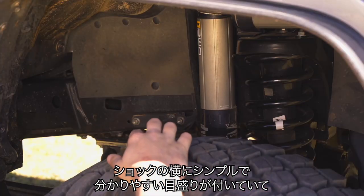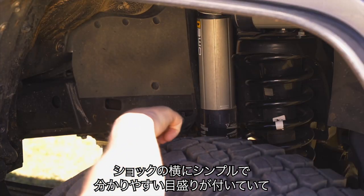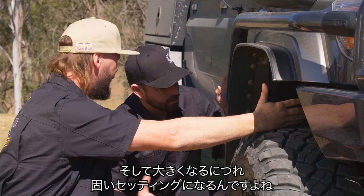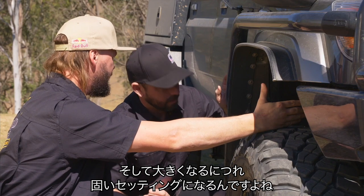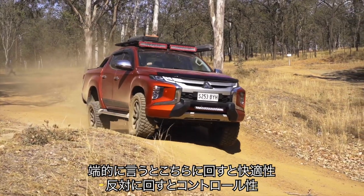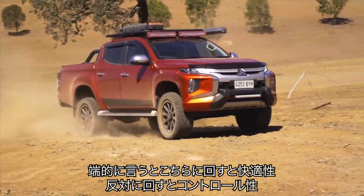So it's as simple as basically the graph on the side of your shock here. The smallest spot is the softest — the top notch — then that goes to being a firm, hard setting, which gives you your most control. It is comfort, or in the other direction, it's control.